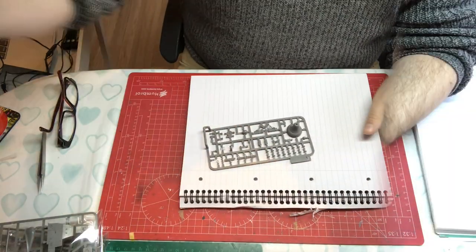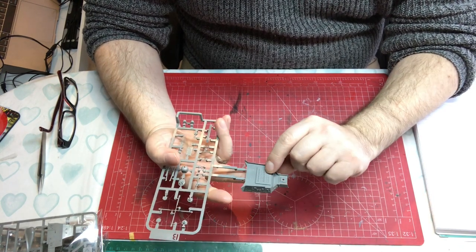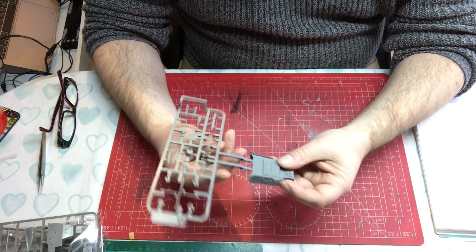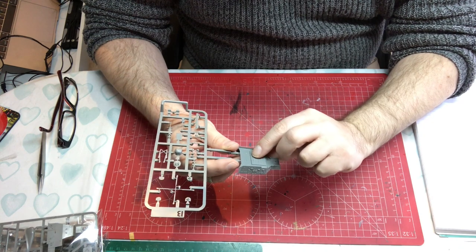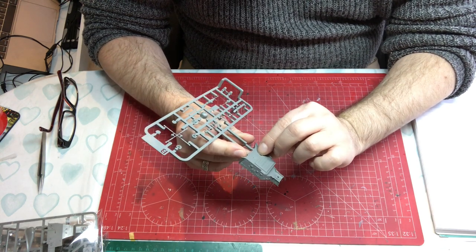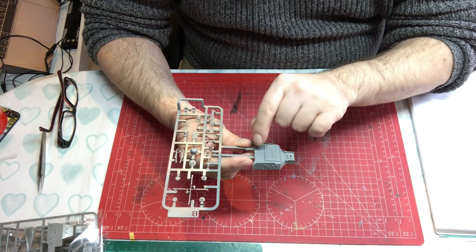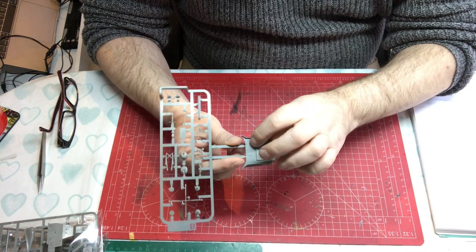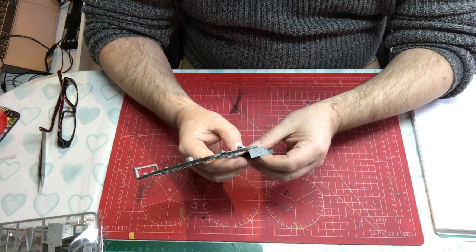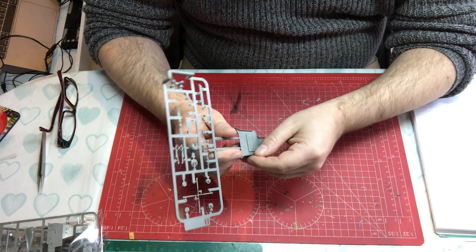Moving to Sprue B, we've got a slide molded piece of superstructure at the front which has the vertical launch missile system and the base for another missile system. The detail is beautiful — all hatches have hinges. There does appear to be a small mark where something may have snapped off; nothing was in the bag so it might be a manufacturing blemish but it has the hallmarks of something snapped. The splinter shields have buttresses on them.